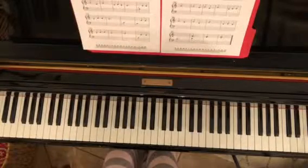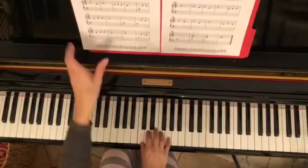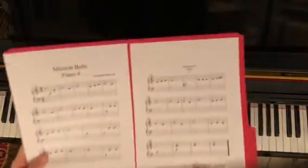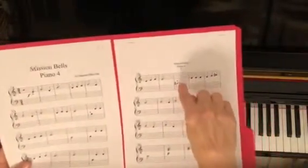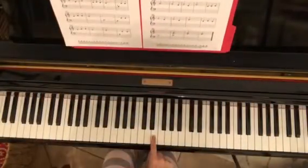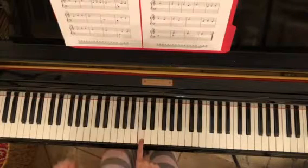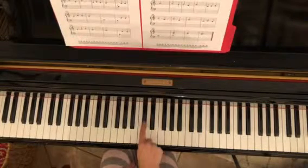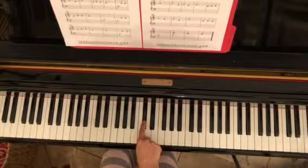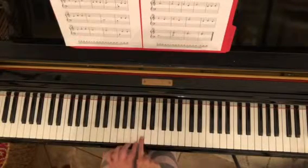Mission Bells Part 4. We'll be playing this in middle C position. Also notice that you do have some sharps in this piece — a C sharp and an F sharp. Remember that when you have a sharp in front of a note, instead of playing the note in its natural place, we're going to play the black key just to the right, or just one half step higher than that note.